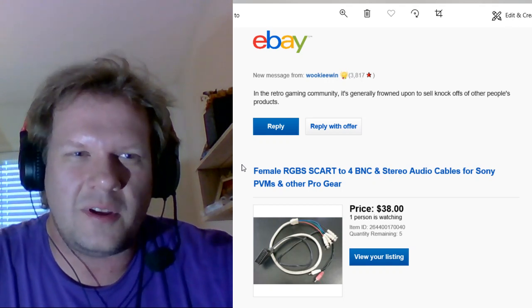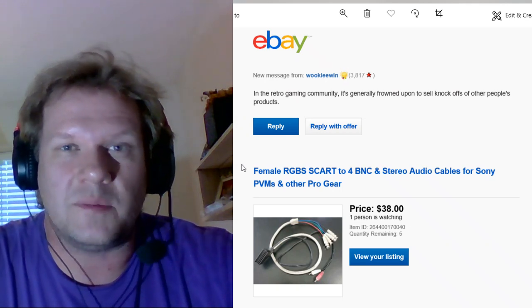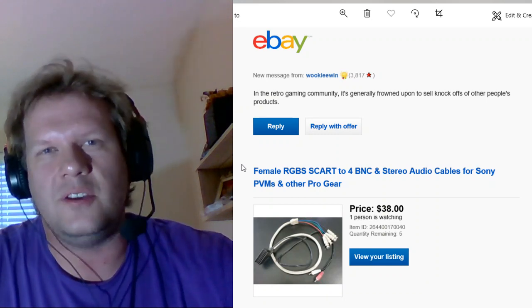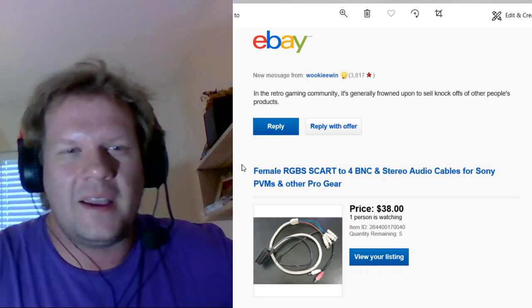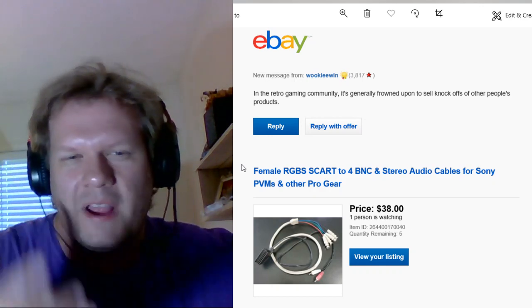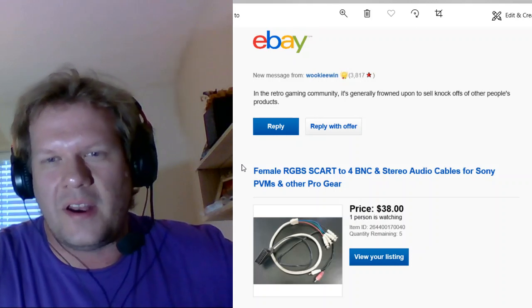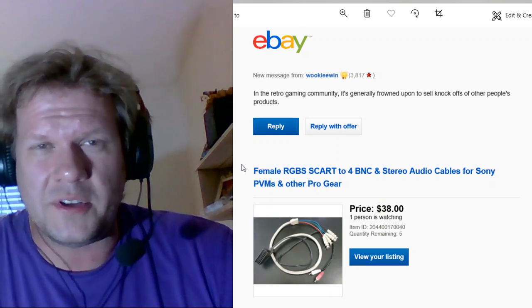Or if you have extras of a product that you made, do you feel like you should basically be harassed for just trying to offload them? I don't think you should be. But if you were copying something that somebody put a lot of time into and it was patented technology and you tried to copy that, then yeah, that's just not right. I just wanted to bring up this conversation and see if you have any opinion on it — please leave me a comment below.